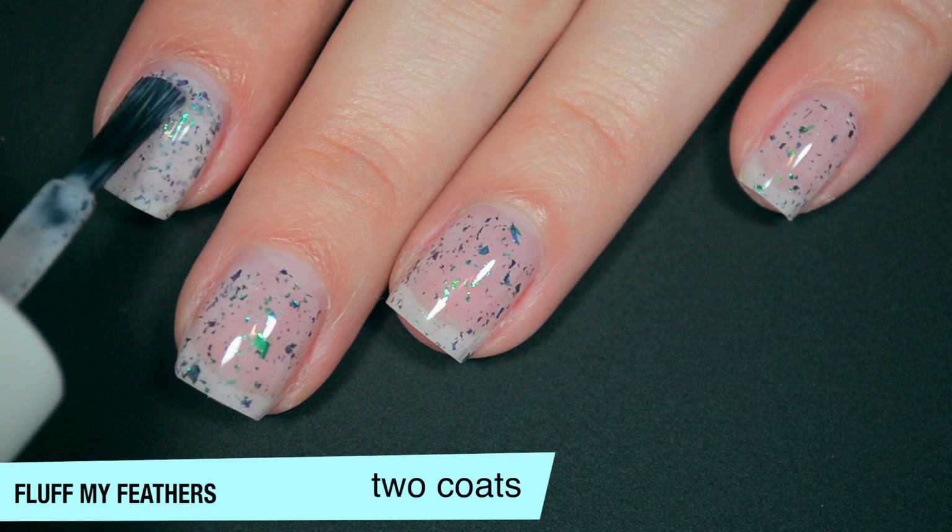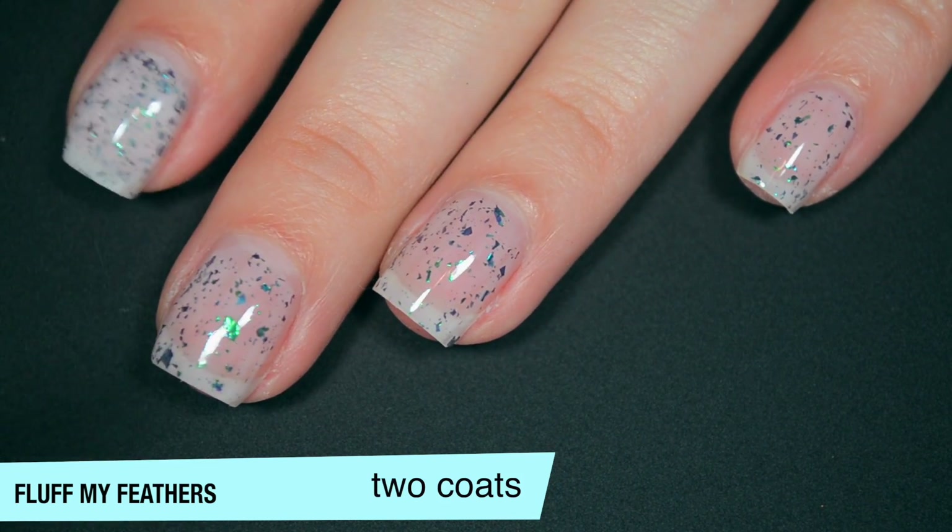This one does start to build up on that second coat, but the base is still a bit sheer, so I'm going to add a third coat.